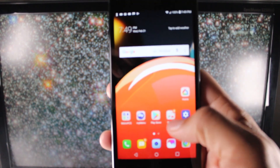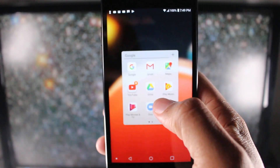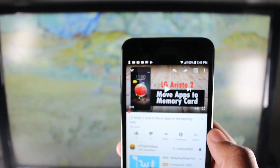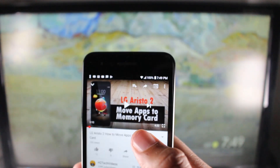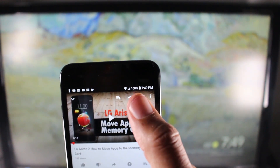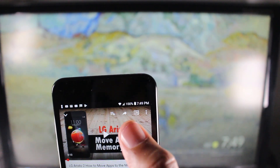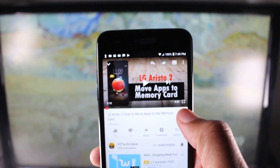What I think is better than mirroring your whole screen is just mirroring specific videos you want to show on the TV. For example, I'm going to go to the YouTube app. Let's say I just want to play this one video — I don't want my whole screen on the TV, just this one video. So I go to the video I want to play, and in the corner there's this cast button right there. If you tap on that, it'll just play the video on the TV.